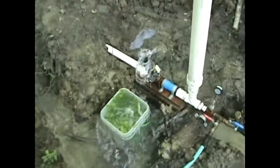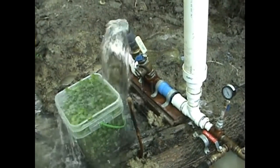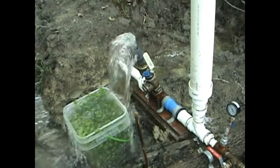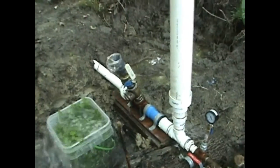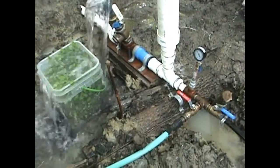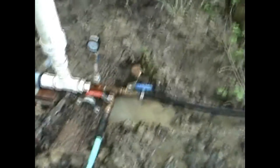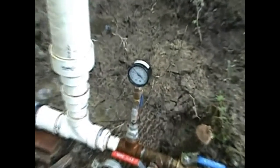This is the ram pump itself, currently functioning. I explained how this works in the previous video so I'm not going to go into great detail. This is now hooked up to the delivery line, which goes all the way up the hill. The valve is now wide open going out to delivery and you'll see we're holding about 30 to 31 psi.